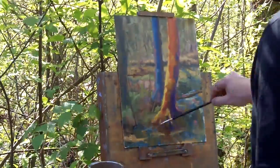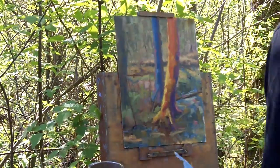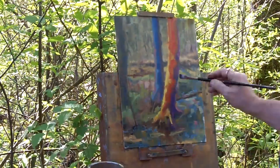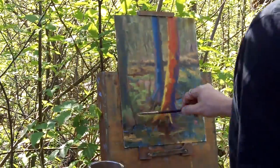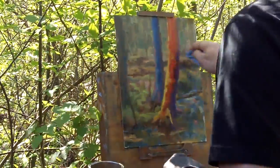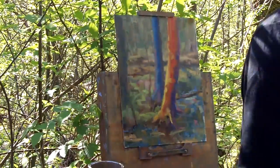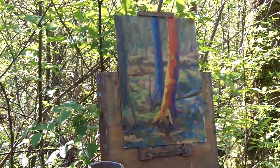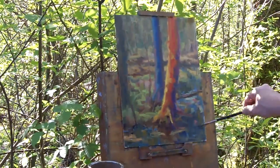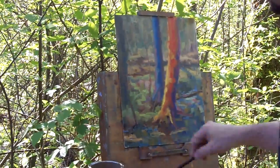I put in a reflection of the tree down below and push the darks down below to make the tree really sit. Adding a little more warmth to that tree to help bring it out, and darkening the top of that tree to help keep it within the painting. Warm in the foreground tree, cools in the background tree — really pushing the color here. Darkening the bottom right-hand corner just to help push your eye up to the trees instead of pushing you down and out of the painting.